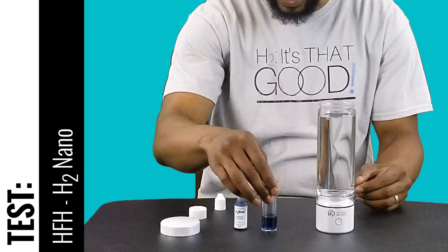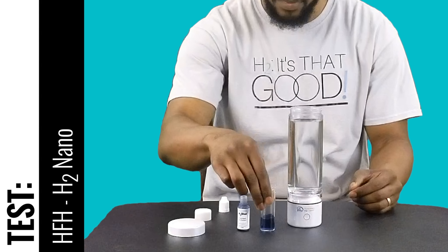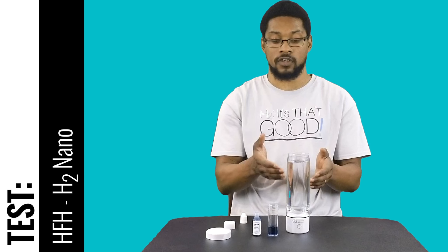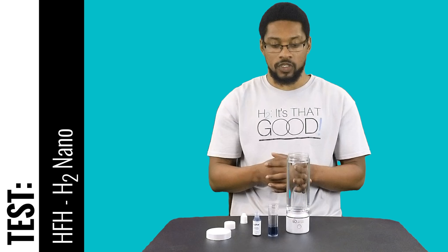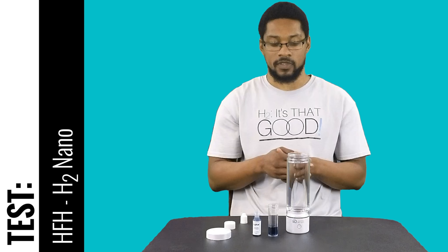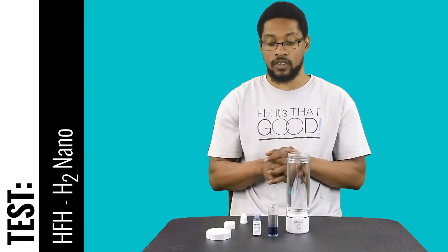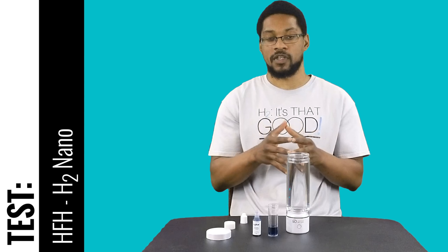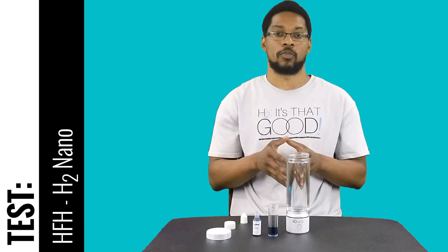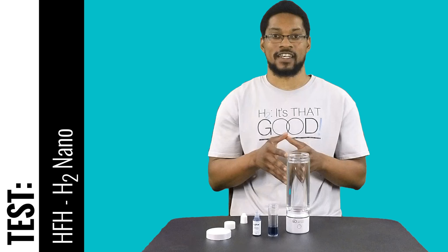So that's 2.8 milligrams per liter with the bottle tested. That puts us pretty close to about one milligram of hydrogen gas dissolved into this water, which passed our standards of 0.8 milligrams, and is therapeutic based on the research. So this bottle is recommended by us — it passes our standards. This was the test video for the H2 Nano portable hydrogen water system offered by Hydrogen for Health. We'll catch you next time at the H2 Hub.